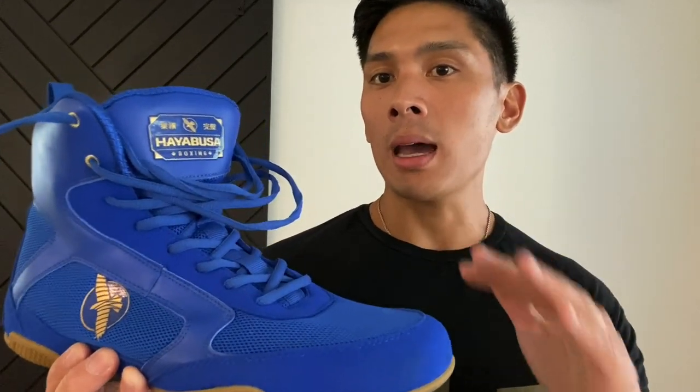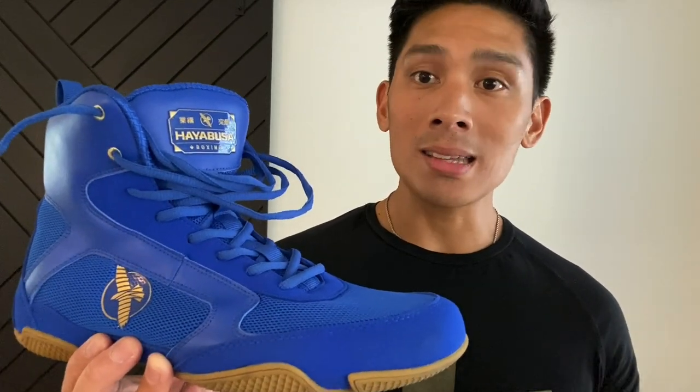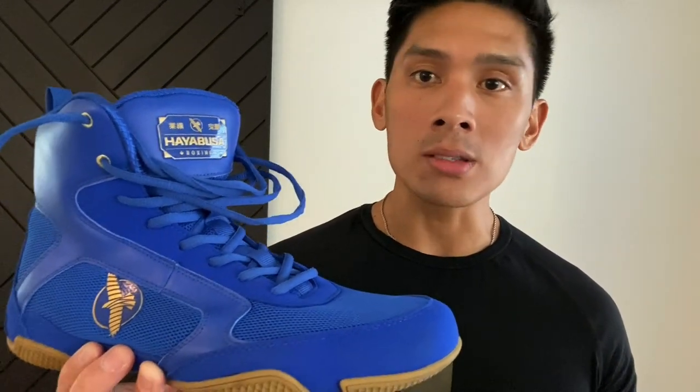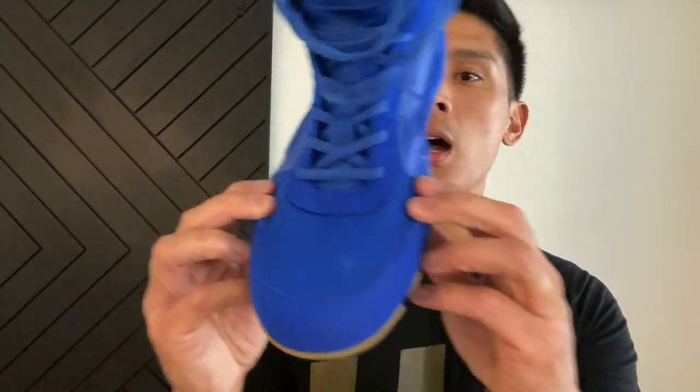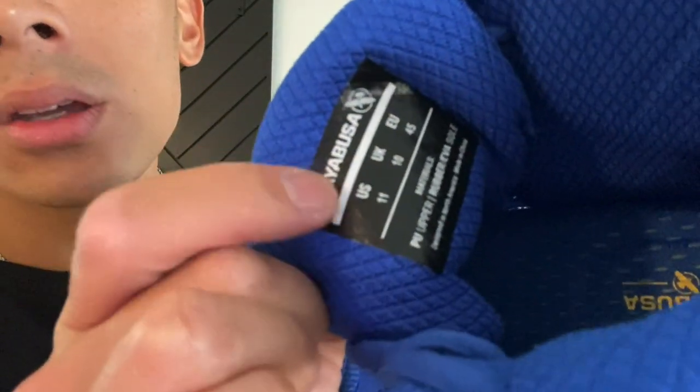These do not come in half sizes. So if you're a size 10.5, go to size 11. If you're a size 9.5, go to size 10. If you're a whole size like size 9, stay true to size. I find these shoes do a really nice job of accommodating wide feet. I wear size 10.5 and I got these in size 11 — US 11.